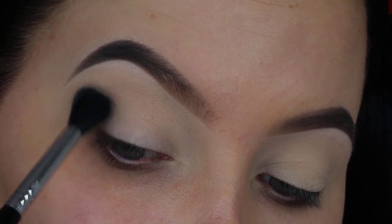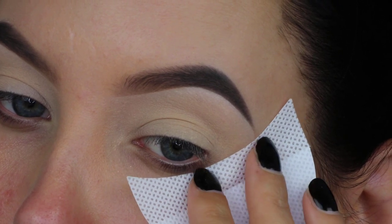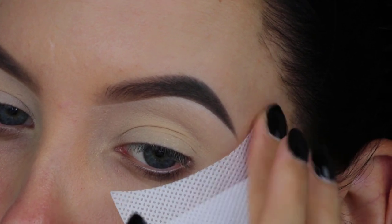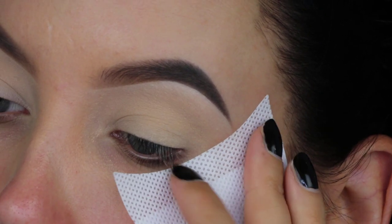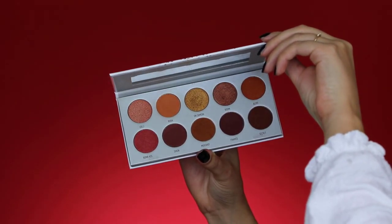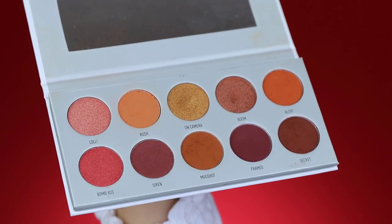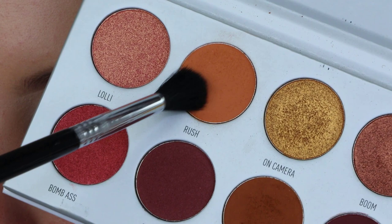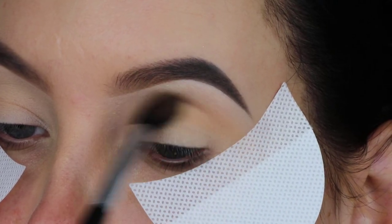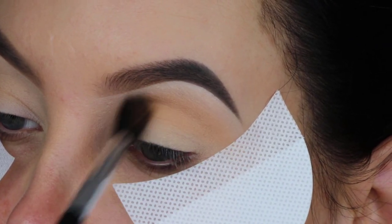Then I'm taking some eyeshadow guards and applying them right underneath my outer V area. This will leave me with a very sharp edge once I remove the eyeshadow guard after applying eyeshadow. In today's video I'm going to play with this gorgeous palette from the Jacqueline Fulte Collection — it contains a lot of warm colors. I'm starting with the shade called Brush, using my Sigma E40 brush and blending it all over my crease from the inner corner to the outer corner.